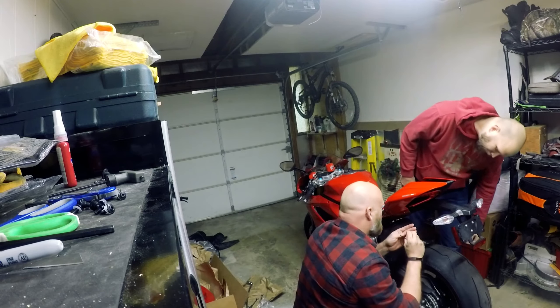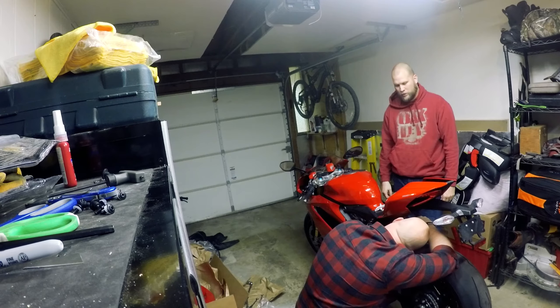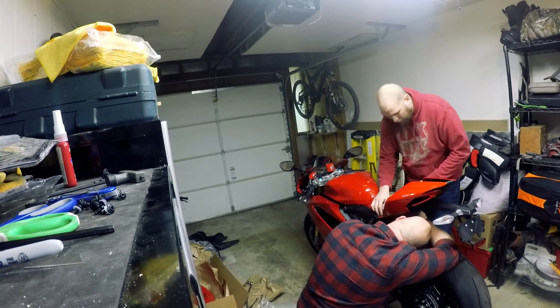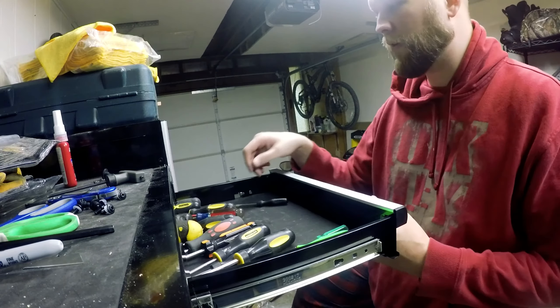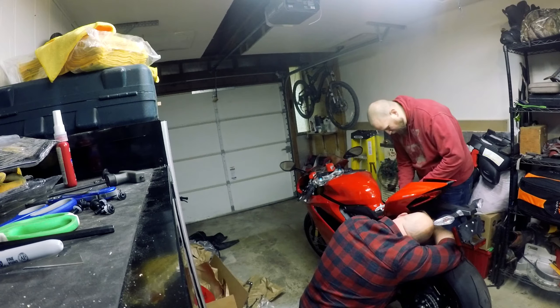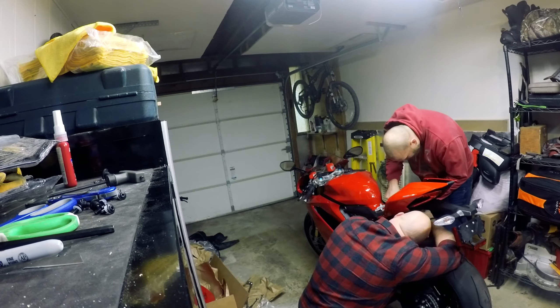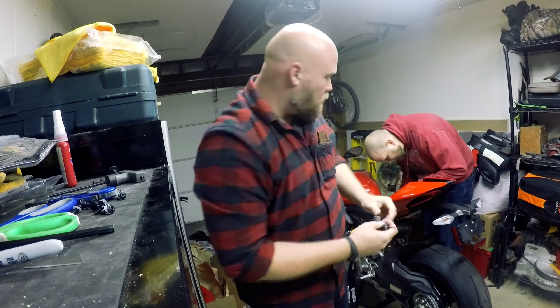I like how much higher quality the fasteners are on this bike compared to my Honda. With the Honda, you take it off once and it disintegrates, so you're constantly replacing fasteners or buying plastics. This one doesn't seem to have that problem. Because of where the exhaust wraps up there, that one's going to be a pain to get to.